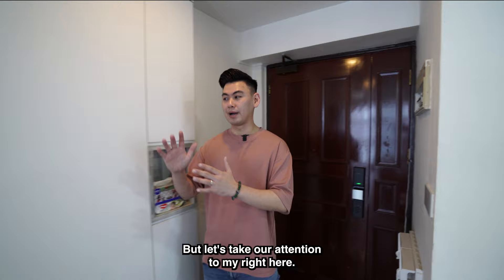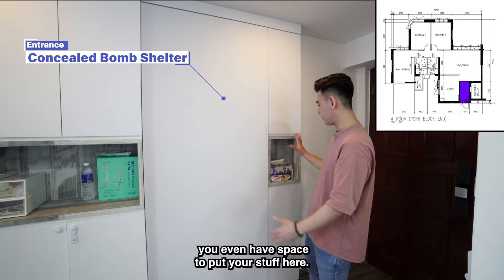Let's take our attention to my right here. This is a concealed bomb shelter. You can see it's very nicely concealed, and you don't have wasted space here.